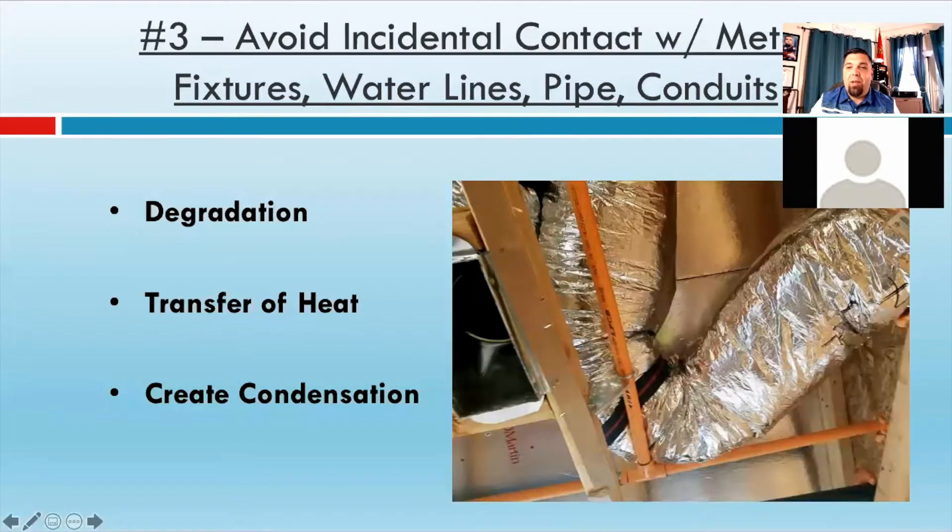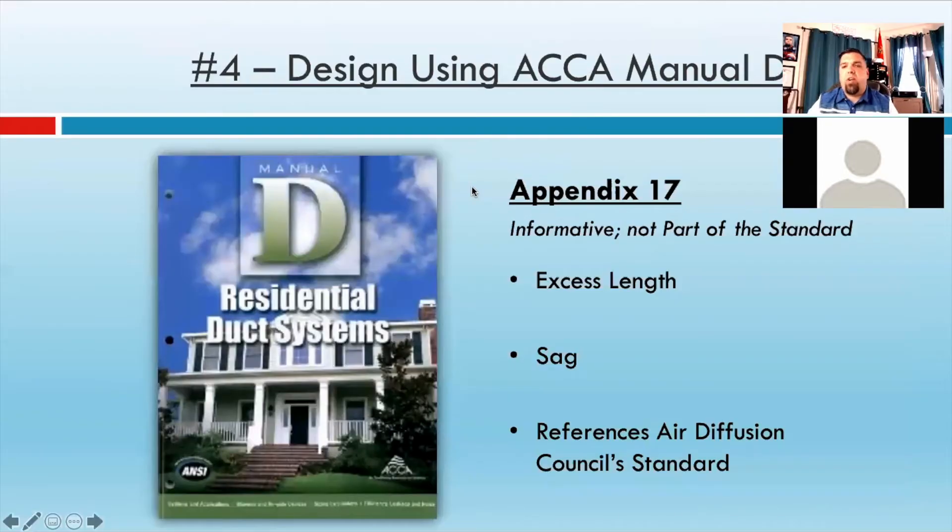Another one that should be common sense, but that's why I have to include it: you have to avoid incidental contact with metal fixtures like water lines, pipes, or conduits. You add additional pressure onto that water pipe and it could cause a leak. But it'll also start to degrade — if that's a steam pipe, it could ignite that flex duct if it doesn't have a good rating or there's a tear in the vapor barrier. Also, it'll start to transfer heat, which will create condensation because the duct is now below the dew point of the air. You have to keep it away from anything warm, and anything that can't support the additional weight — you don't want to cause stress fractures on pipe.